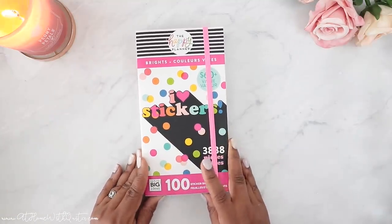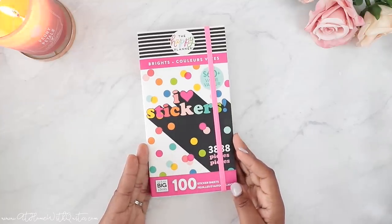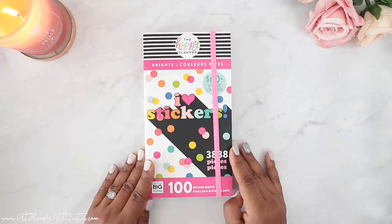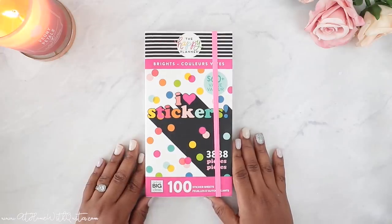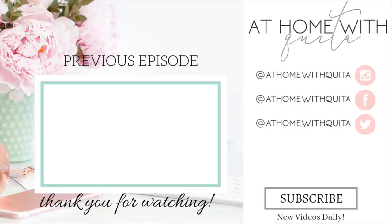So thank you guys so much for watching. I appreciate you stopping by my channel — hopefully you got a little bit of inspiration and found something you want to pick up for your planner stash, which means you'll give me a thumbs up on this video and also consider subscribing. Thanks again so much for stopping by — I really appreciate it. Hopefully you'll come back by to catch another video. I'll see you guys then. Thank you.